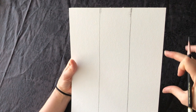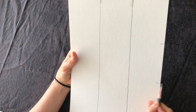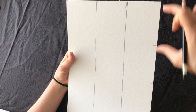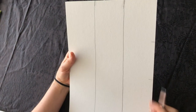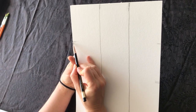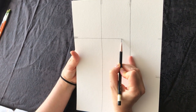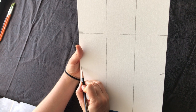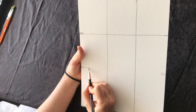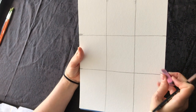Now we can do the same thing vertically. We're going to divide it — this might be a little wider — into three equal parts vertically. You can try to measure it with your fingers. Did I get it right? Maybe. Almost. And we're going to draw the line. It doesn't have to be perfectly straight, just as straight as you can make it. And here's our quilt.